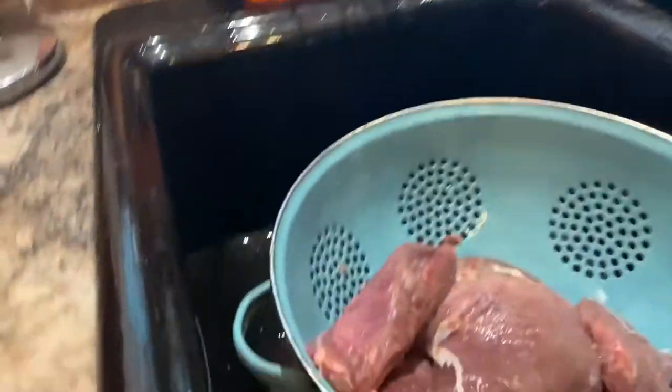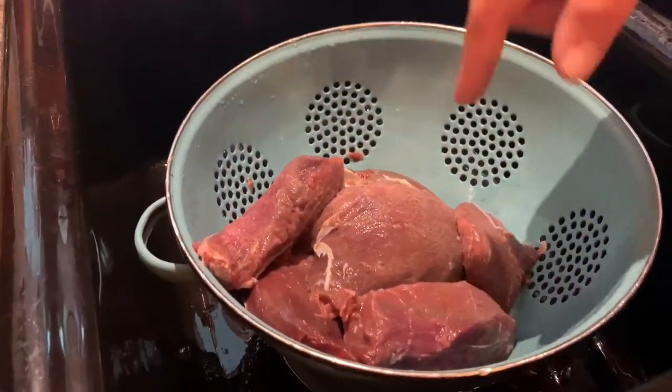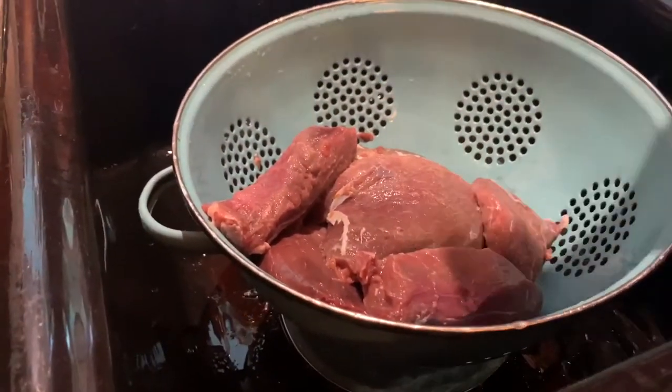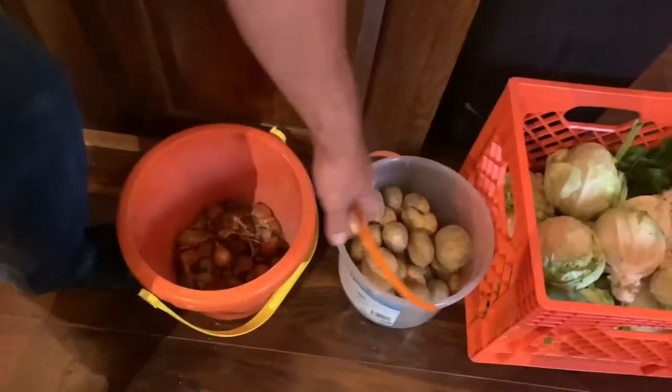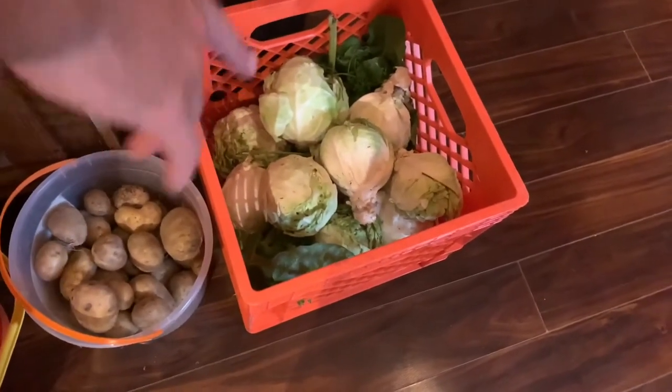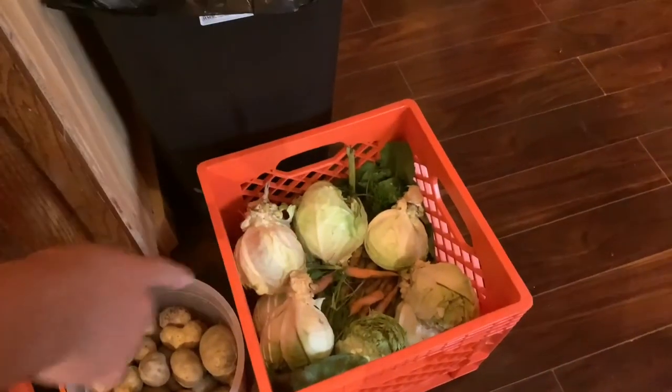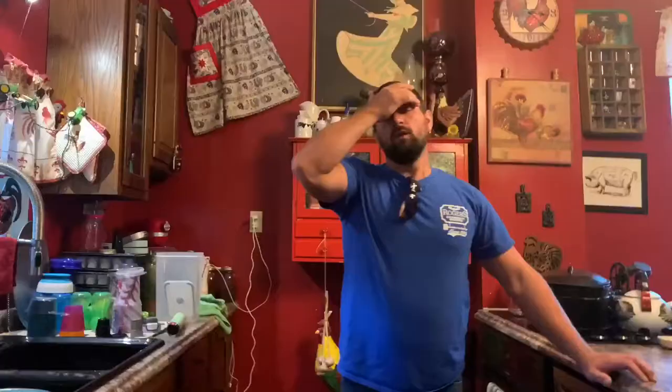Here are all our deer roasts we cut out from our deer. When you de-thaw the roasts, just rinse them off and cut out the extra sinew, fat and whatnot. We've got onions we grew in the garden and field, potatoes, some cabbage picked yesterday, and carrots. We're going to do a traditional deer roast — real easy. I try to make all my recipes simple enough that anybody can do them.